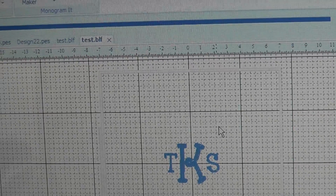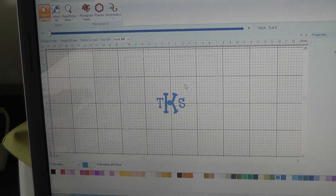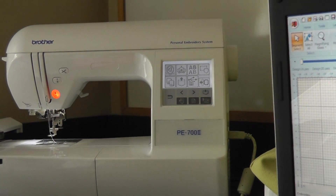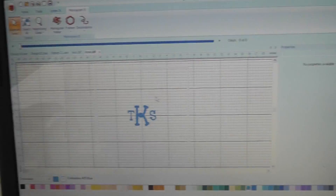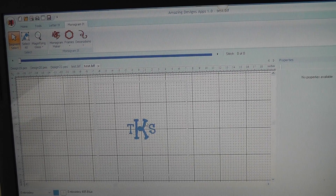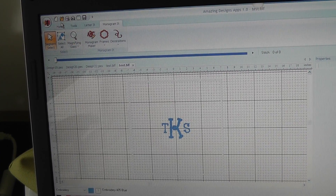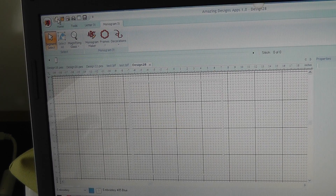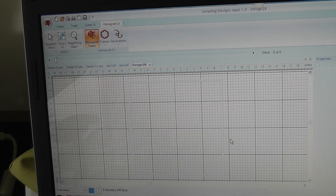Hi, this is Tasha the Crafty Kraut. I'm going to show you how to get your design from your computer onto your machine. I have a Brother PE 700 and I'm using Letterit here — Monogram It, same difference. I'm going to open up a new folder and make a monogram. I'll just do ABC.